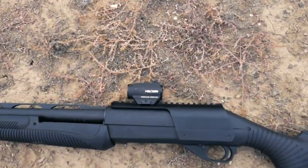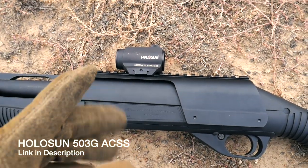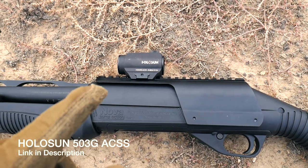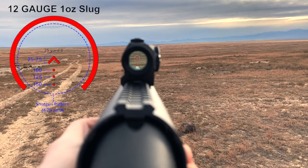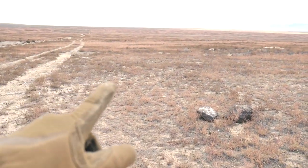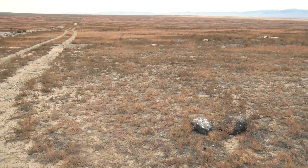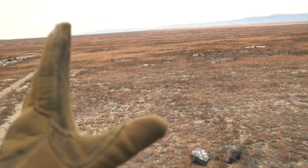What we have to help us today is the Holosun 503G — it's the micro ACSS red dot, which is actually designed for 12-gauge shotguns. It has holdovers out to 150 yards if you zero it at 25 yards. So we do have our pumpkins out there — you may not be able to see them easily on this camera, but I will have a slow-motion camera down there.